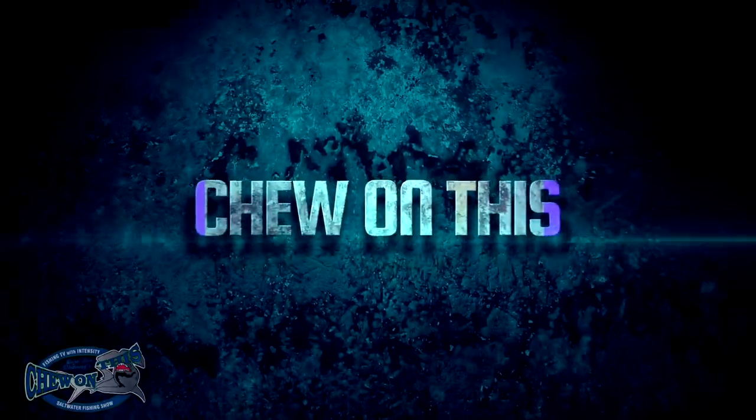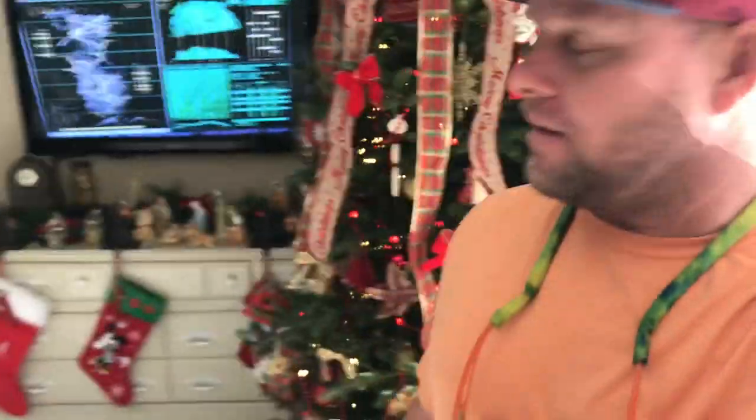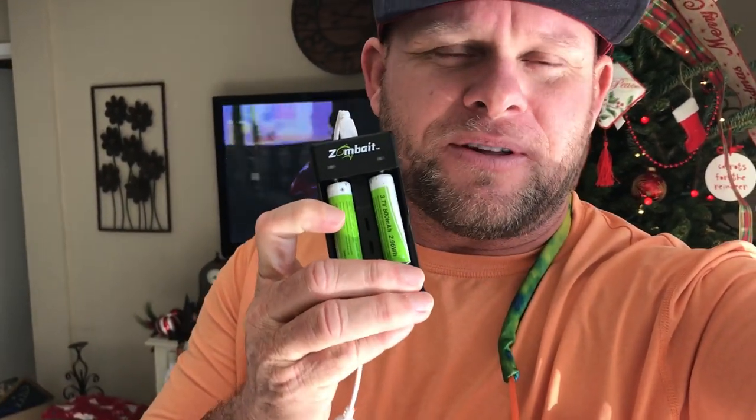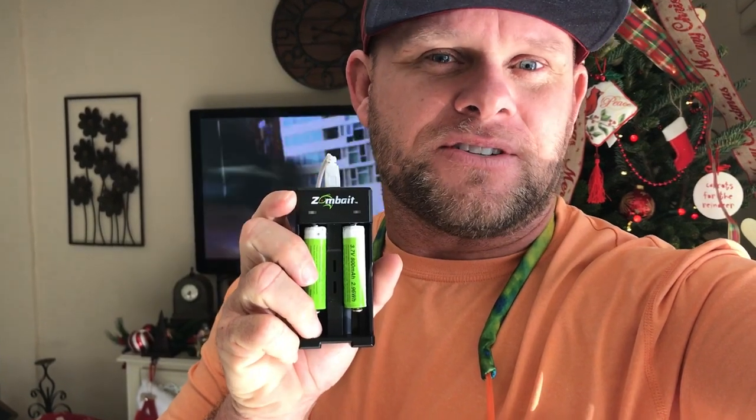Welcome to the Chew on This Saltwater Fishing Show! Alright, even though Halloween's over, Thanksgiving's over, and it's Christmas time, it still doesn't mean I'm not going to do some crazy Halloween-like stuff. Recently, I did a video with Sean Johnson and Connie Jones and all those guys called Venture Capitalists on NBC, and the guy brought out a product called the Zombait. This is the Zombielure Zombait Fishing Challenge. Even though it's Christmas time, we're still going to do a Halloween bait.